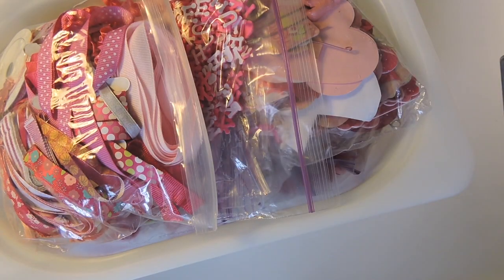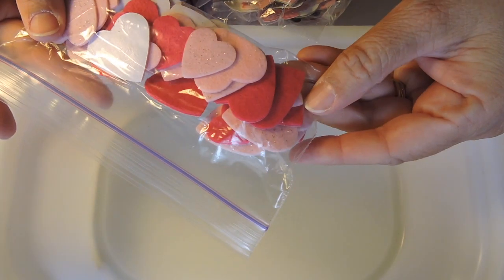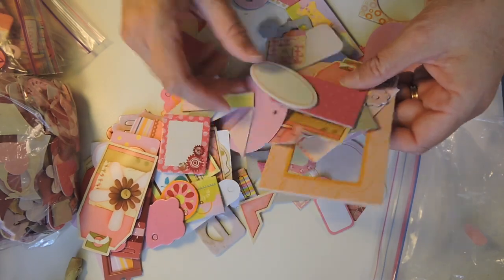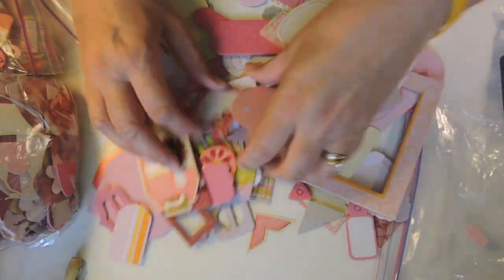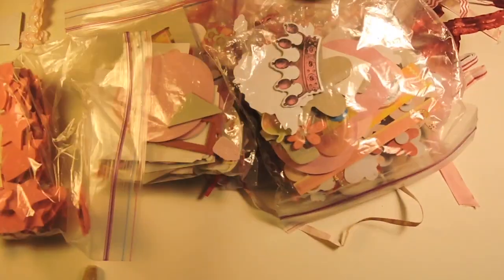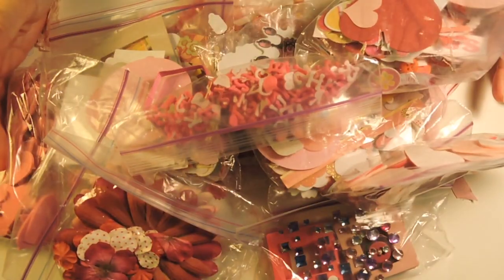Pink. We've got four more left to do — pink, red, blue, and green. Right off the top, hearts can go. Silk flowers, no. A lot of these are the really thick card stuff. So there's my pink, and this is everything I got rid of.